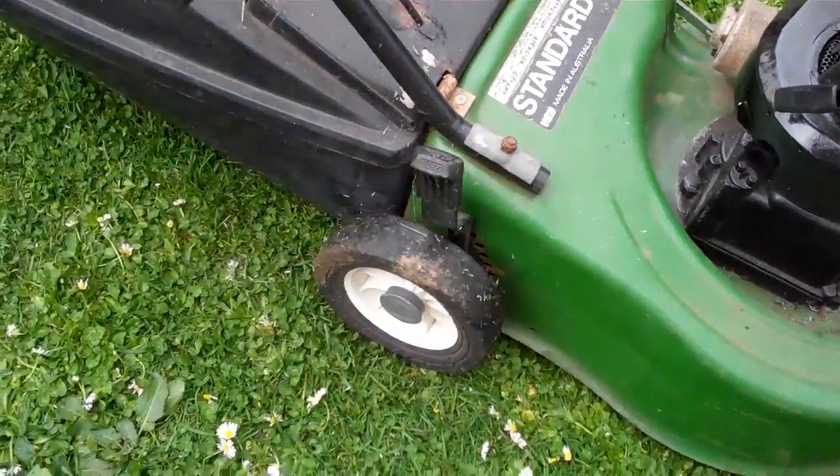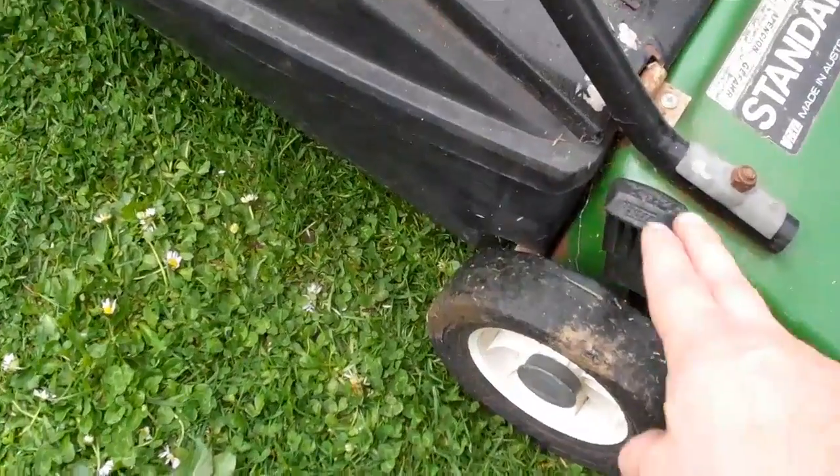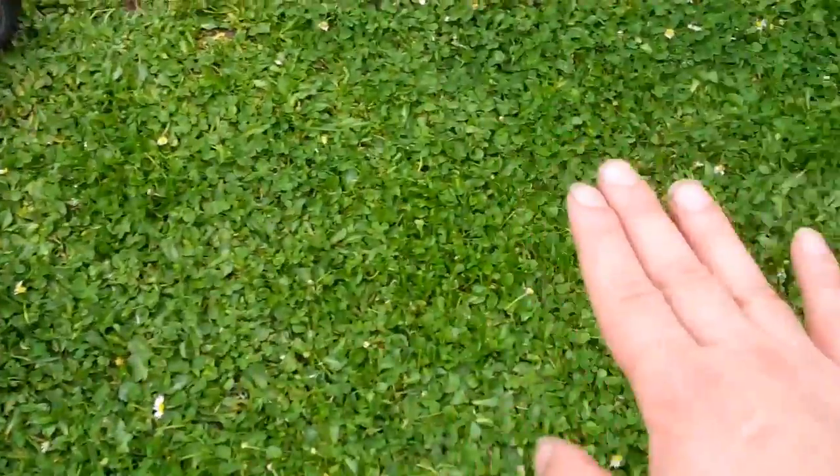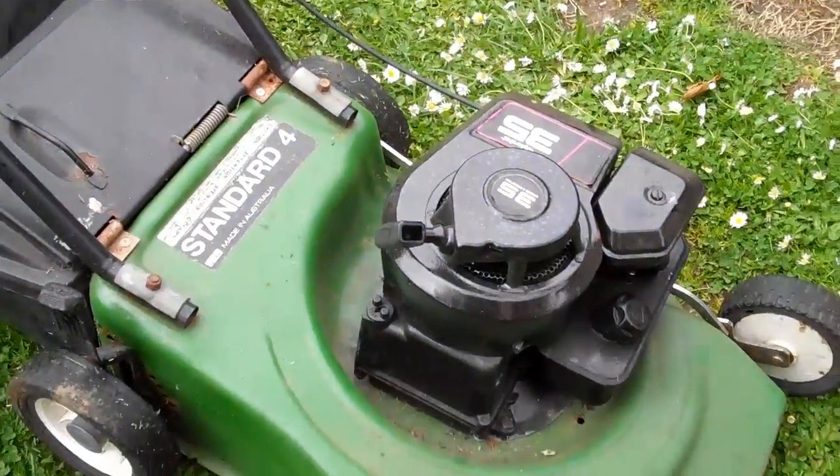If you're not getting the full cut, you just need to lower this handle and it lowers the machine down so you can get that nice clean cut of the grass.